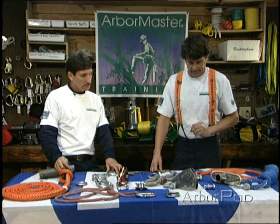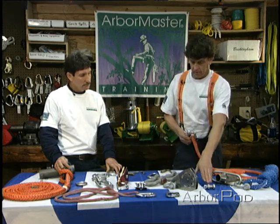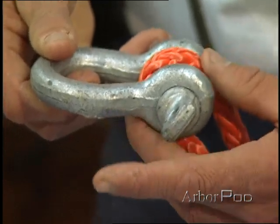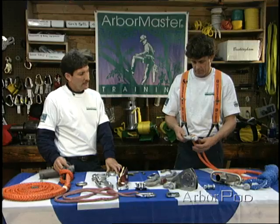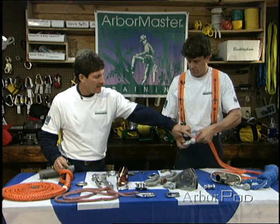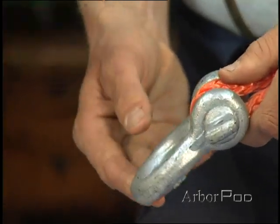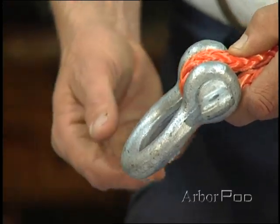We've got a few different connecting links here. The clevis can be very strong — they come in a lot of different sizes: small, medium, and large. We want to be careful that if we put some rope into the clevis, we don't want a running line to be on the pin, because that could cause it to unscrew itself, and that could be a disaster. It would be far preferable to have the sling on the pin after the pin is screwed tight. That could be wired shut, but then the wire could become a problem. We need to make sure that's put in the right place, and then the running rope would be in the belly of the clevis shackle.